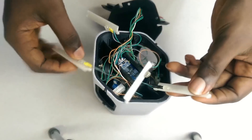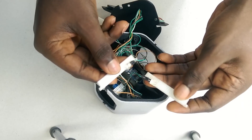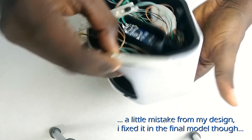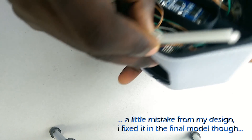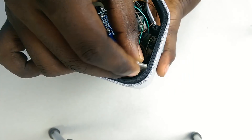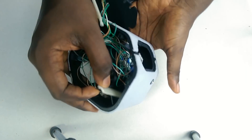LEDs shine through this part and also through the four slots around the speaker, but that doesn't look like it's going to work out too well. So I'm going to remove them and use silicone glue to seal those slots.